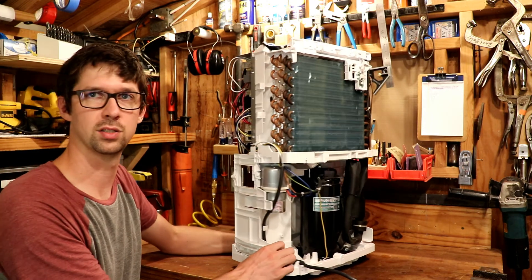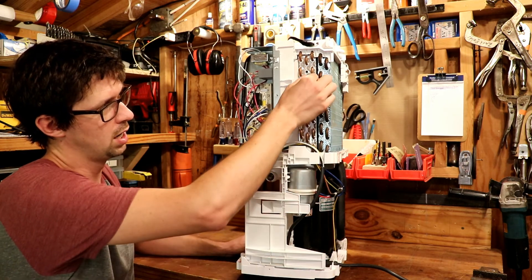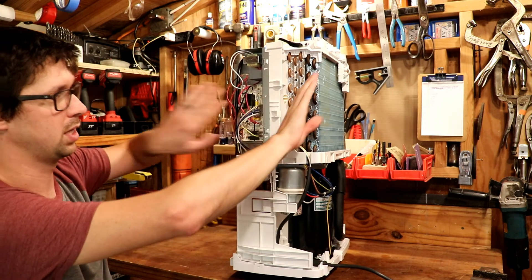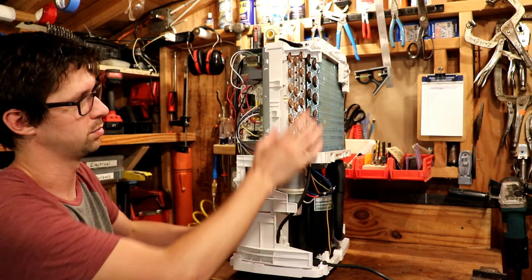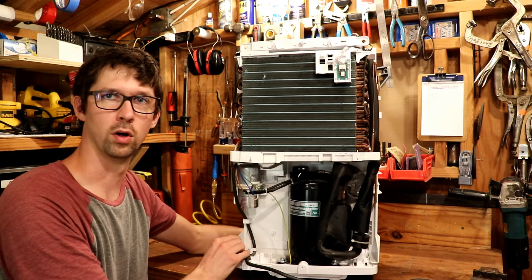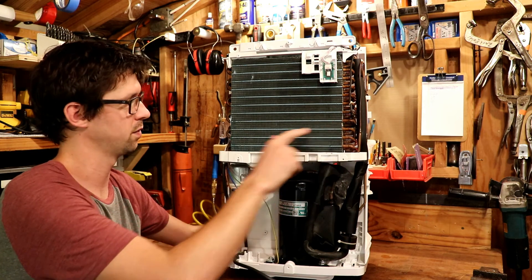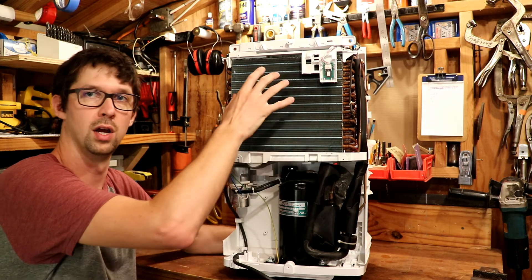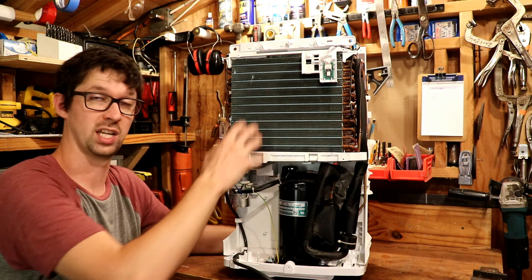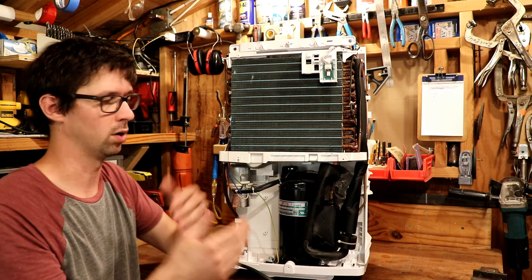Looking at the side here, we can see our two coils — the cold, low pressure side and the hot, high pressure side. As we said, in a window air conditioner unit these would be a foot and a half apart with two different fan systems, but in this unit they're all together because it's a dehumidifier. Looking at the front of the coils, you can see horizontal lines which are just copper pipes snaked through to make the coil. That coil then has aluminum fins on it, which essentially just increase the surface area to make more contact with the air and transfer energy more effectively.